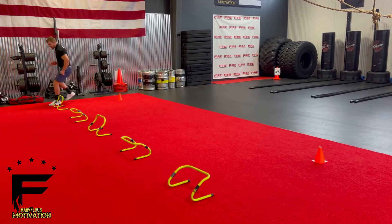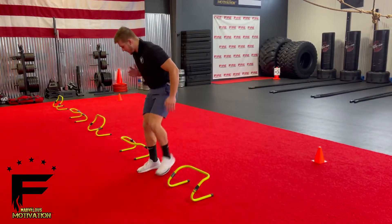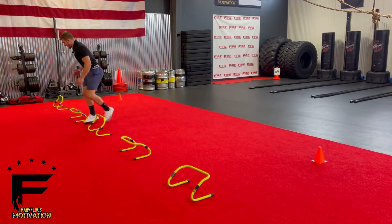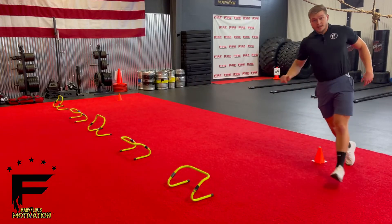Once I get here, back pedal, open up the hips, hit that sprint and go right back through, going around, staying square, pumping the arms, back pedal, hit that sprint. That's the hurdle weave.